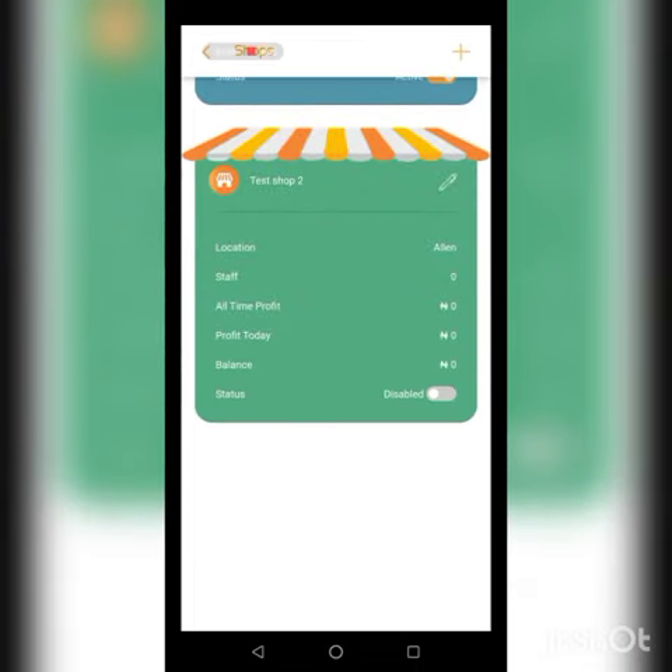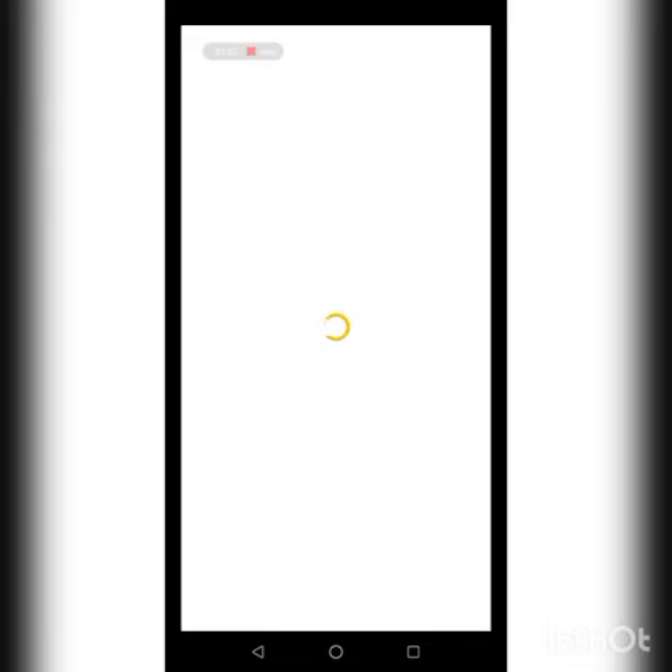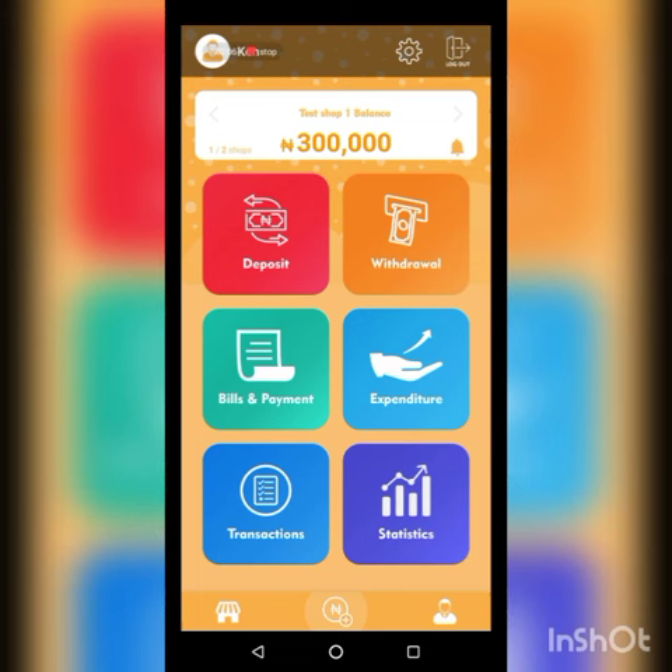There we go — we have Test Shop Two now. As you can see, it's disabled. That's because we are still on the trial package. If I try to enable it, it will not work. I need to buy a package that allows more than one shop.